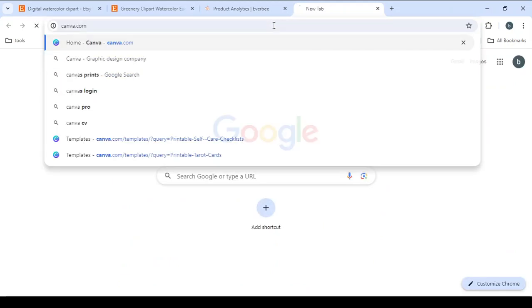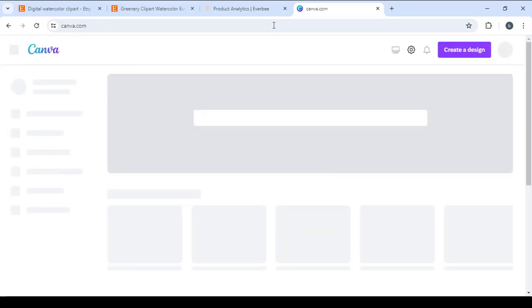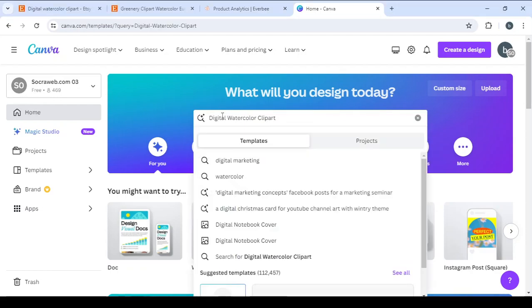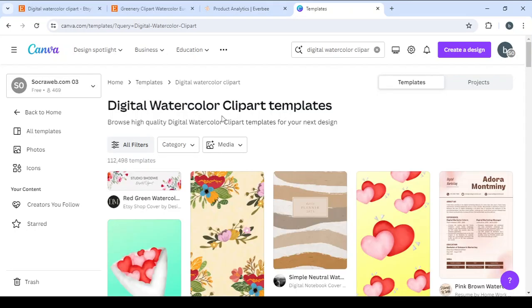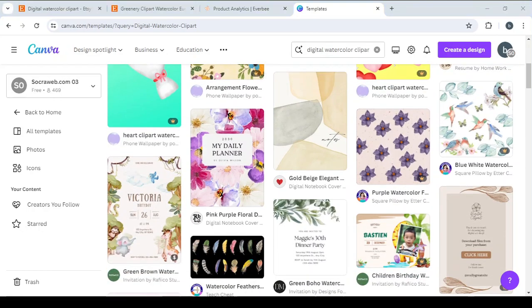So let's open Canva.com, which is the platform where we'll get pre-made templates. We'll type the name of the product we're looking for — digital watercolor clip art — drop it in the search field, click search, and give it a few seconds to load. Here you will see examples of the product, and you can make some adjustments to these templates to have your own product ready to sell on Etsy.